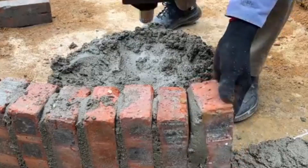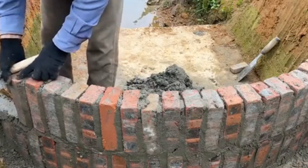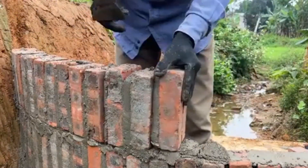First, I choose a suitable spot along a small canal that carries water from an upstream spring to the fields. The water here flows all year round and has a stable volume, making it ideal for building a small dam.